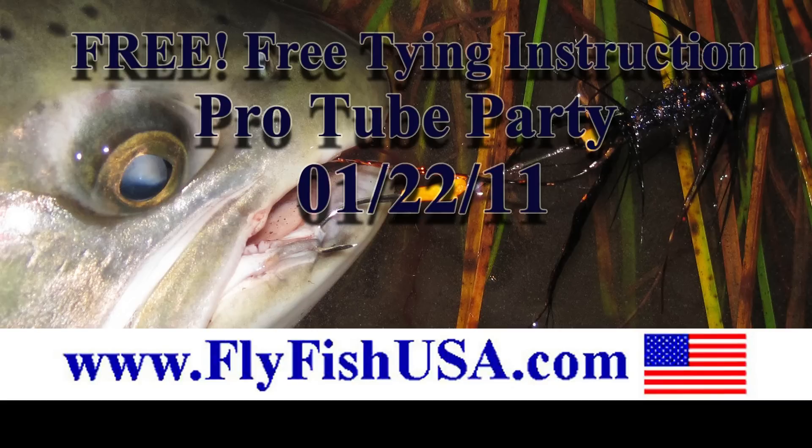You are invited to the ProTube Flytime Party hosted by the Fly Fishing Shop in Welch's, Oregon. Hi, my name is Bruce Barry. I'm the Northwest rep for ProTube Fly Systems. Today we're up in sunny Welch's, Oregon working with Mark Bachman and the boys at the Fly Fishing Shop.